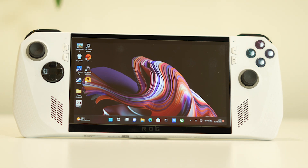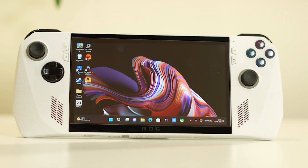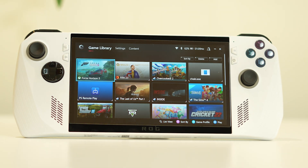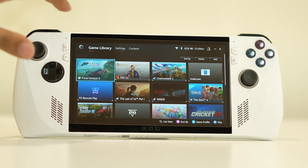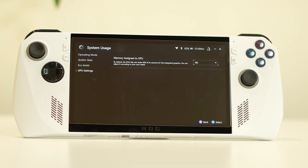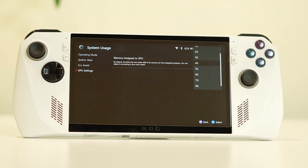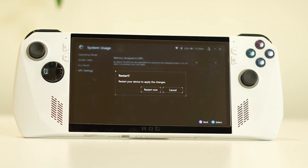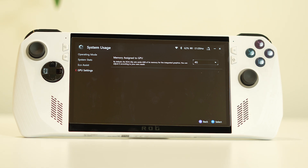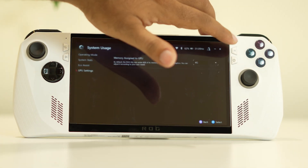If the issue persists, try reducing GPU memory. Press the Armory Crate button, go to Settings, then Operating Mode, then GPU Settings. You'll see the memory assigned to the GPU is at 4GB — try lowering it to 2GB or 3GB. It will ask for a restart; do the restart and the issue should be fixed.